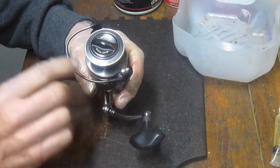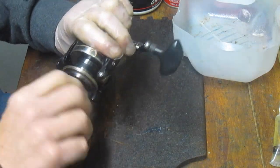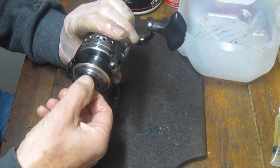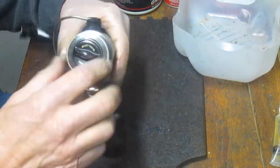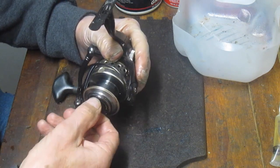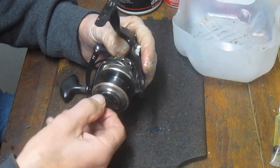So let's take it apart and see. We'll fix the bail later, but for now I want to show you how to take apart and service a Penn Battle 4000 — this is one of the original series — and replace an axle shaft if that happens to be the issue. If it's something else, we'll get into that as well.